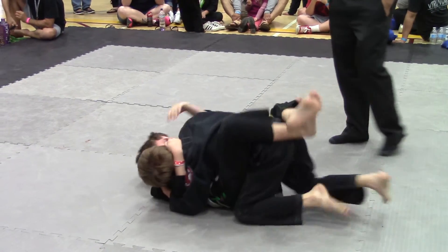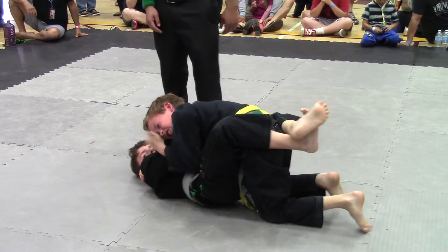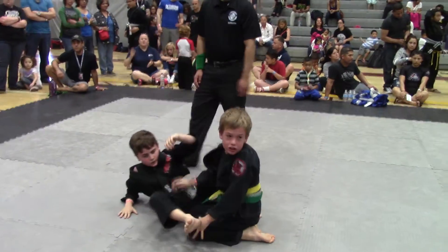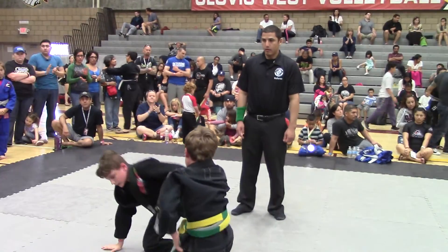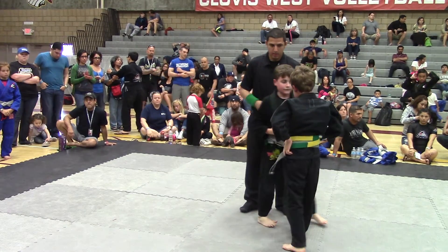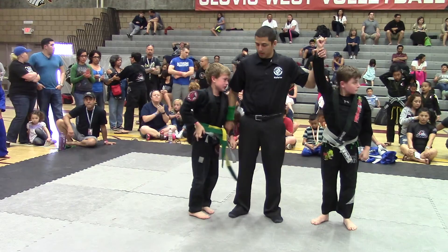You got to get the arm in if you're going to go for that. You need to get past that guard. Good job Brody, good job.